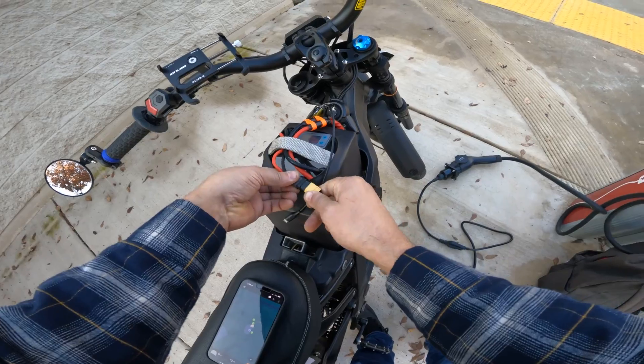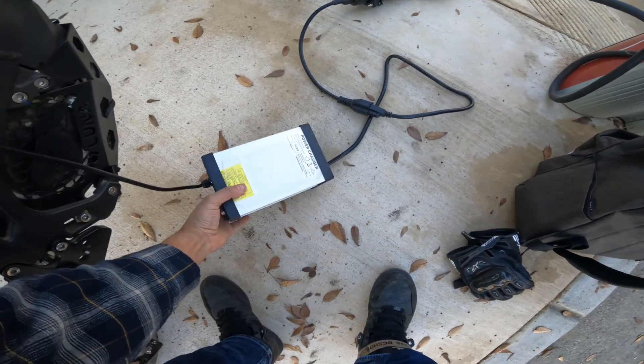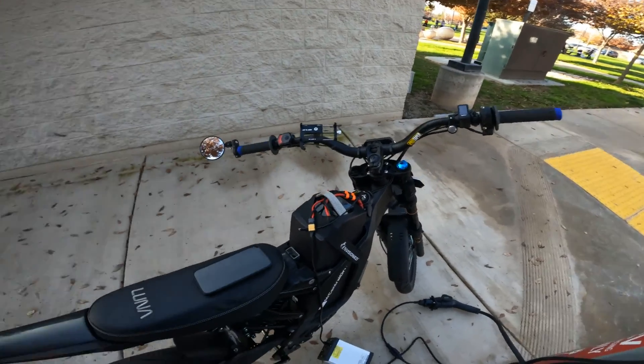Get your connector, plug it in, and there you go — you're ready to go. My cable is a little short, but you can see the red light is on, so it is charging. We're charging at 10 amps, and that's honestly all you have to do. It's pretty simple.